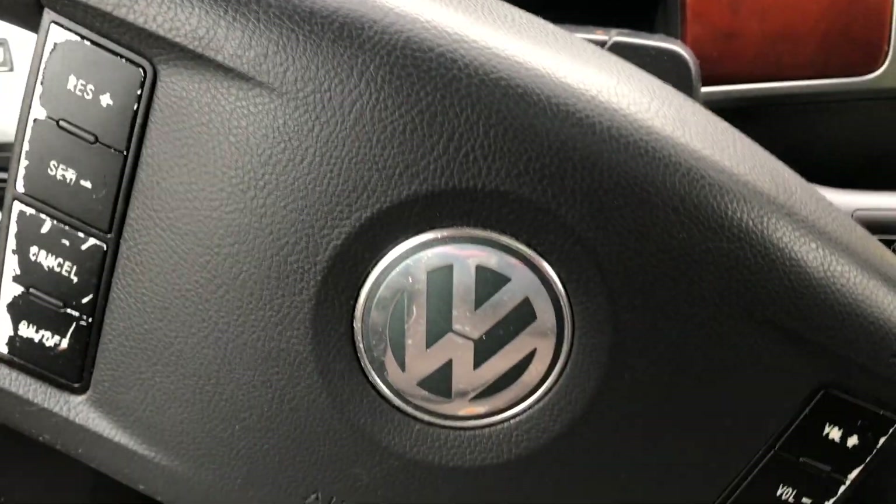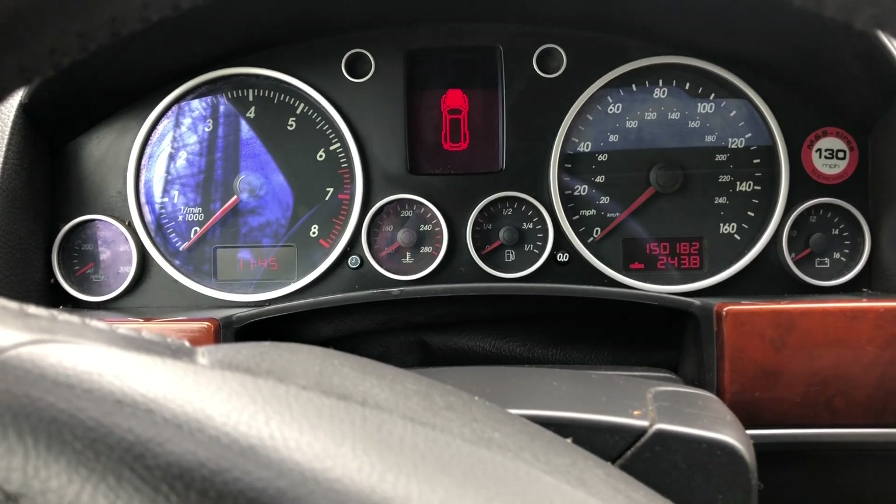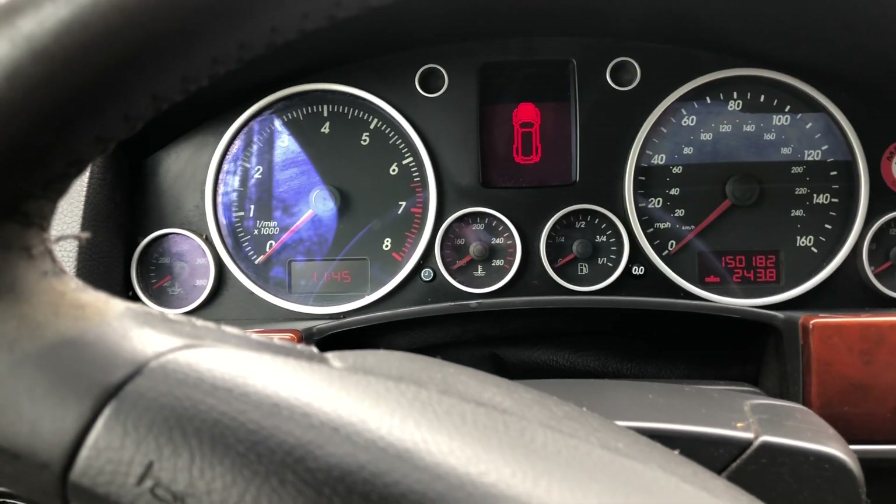All right folks, today we have a 2004 Volkswagen Touareg. It's an all-wheel drive SUV and the first thing we're going to do is start it up.